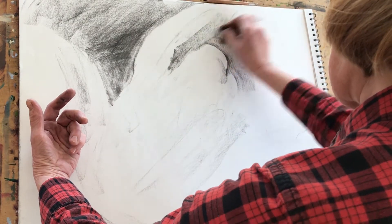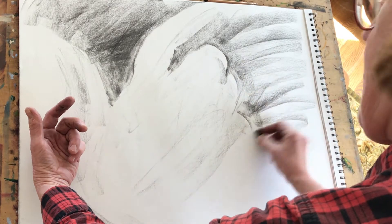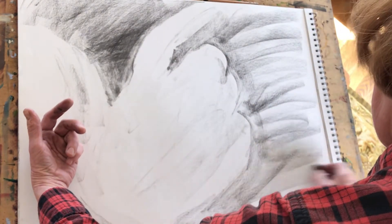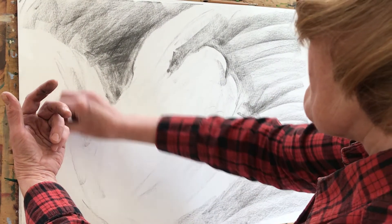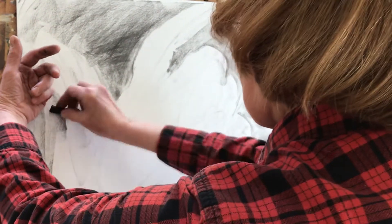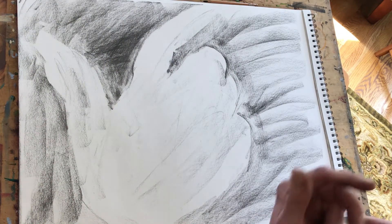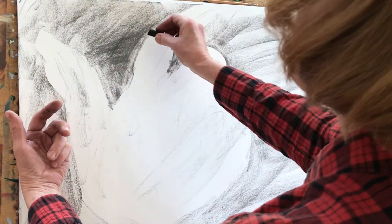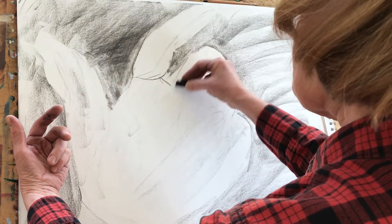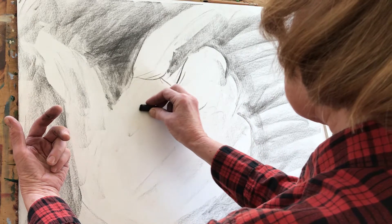I'm in the habit — especially when doing this as a teaching exercise — of drawing my negative shapes out to the edge of the format. One reason to do that is it makes you think a little bit sooner in the drawing about how big your drawing is. Ideally, someday you'll be composing drawings or paintings that design the whole rectangle, rather than just drawing one object. The sooner you think about negative shape, the easier that will be.